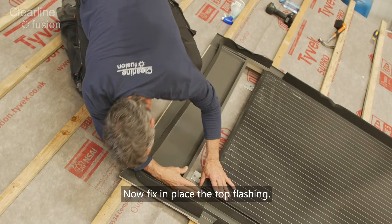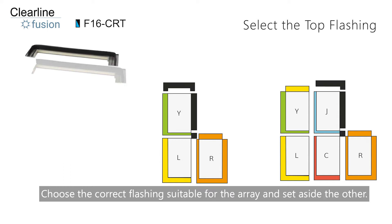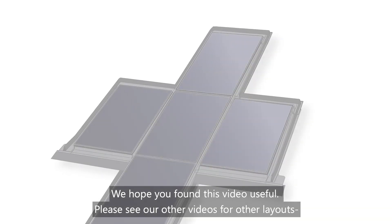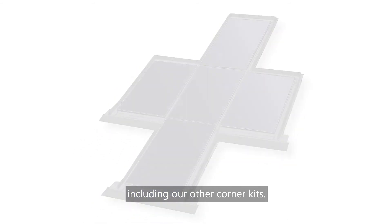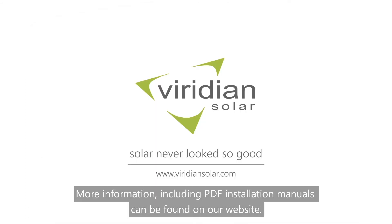Now fix in place the top flashing. The top flashing you need to use depends on whether the panel above the corner is the end of the row or on its own. Choose the correct flashing suitable for the array and set aside the other. We hope you found this video useful. Please see our other videos for other layouts including our other corner kits. More information including PDF installation manuals can be found on our website.